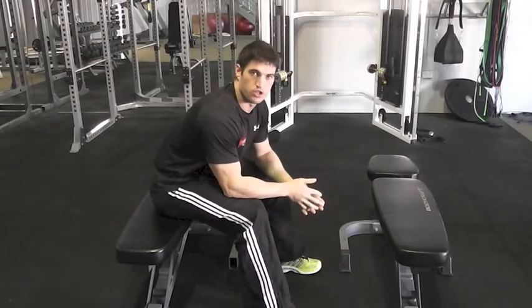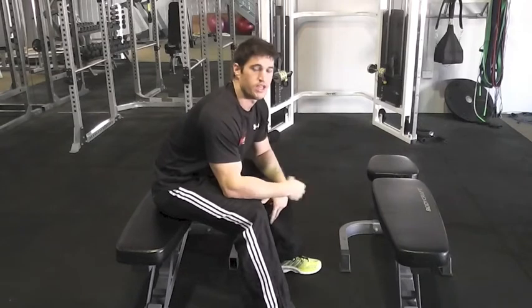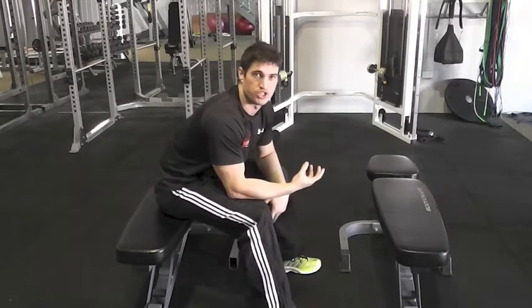Hi guys, today's exercise is another glute exercise, a really really good one. This one doesn't require much weight — as you get stronger you can add a little bit, but it really doesn't need it as it's quite a challenging exercise.